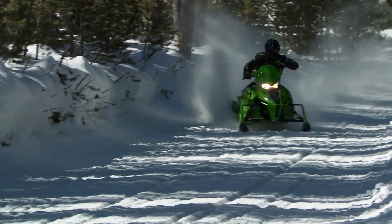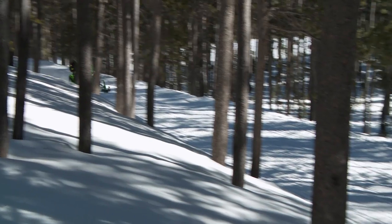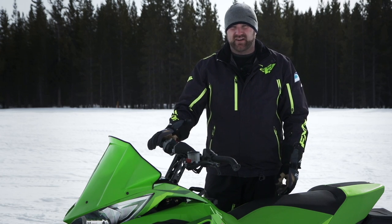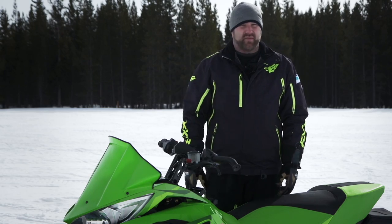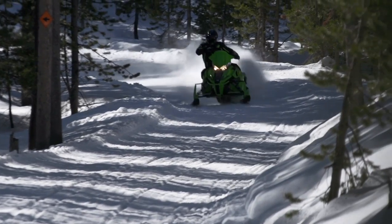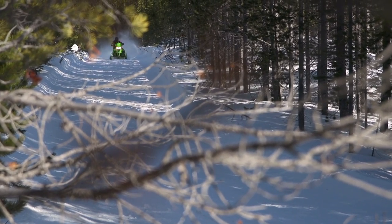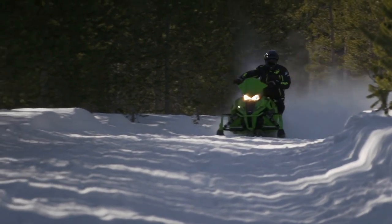Arctic Cat's 800cc twin has always been a hard motor to understand. It's pipey, makes its power at high RPM, and feels like maybe it doesn't run as clean as it should. But the numbers tell a different story — it makes awesome horsepower, it's undoubtedly fast, and it actually gets adequate gas and oil mileage. We've always liked this motor for its scrappy attitude, but the C-TEC2 600 is just that much better. It's time the 800 gets a C-TEC2 overhaul as well.